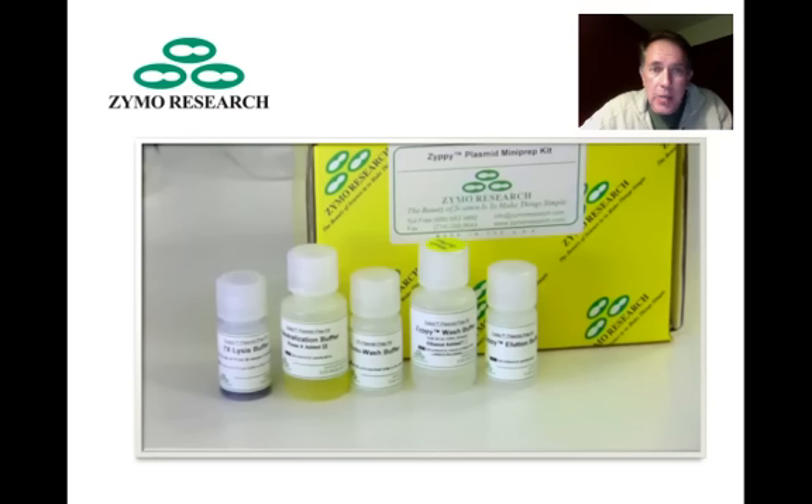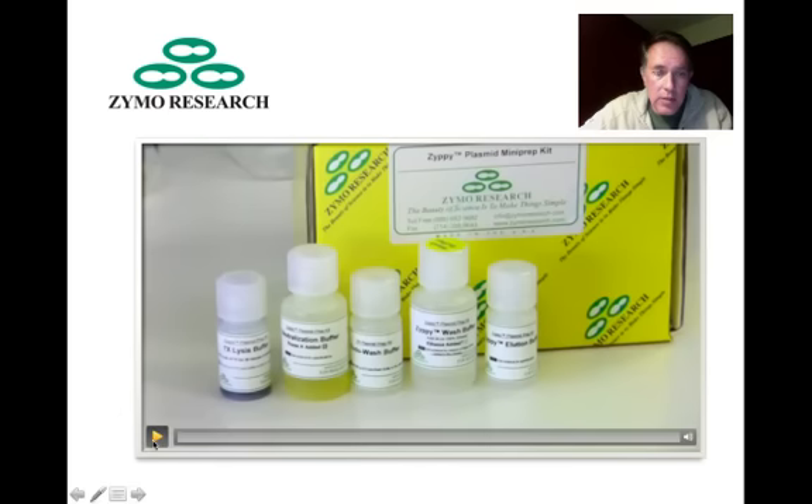We use a kit from Zymo Research called the Zippy Plasmid Mini Prep Kit. I'm going to show you a quick video that they produced demonstrating the procedure, and then we'll talk in detail about each of the steps.